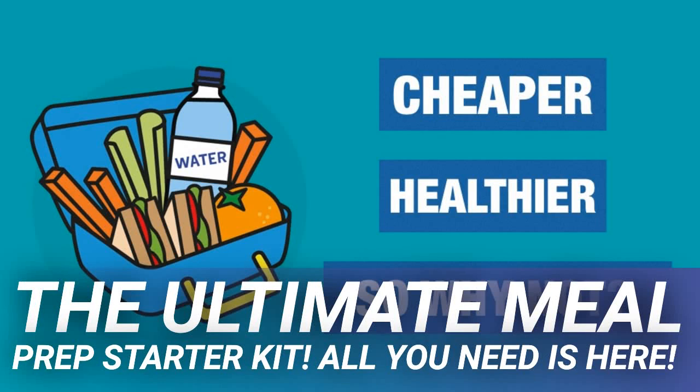The ultimate meal prep starter kit — all you need is here. Dealing with getting lunch at work can be a real downer. If you don't plan ahead, you'll be stuck with the often unhealthy and unnaturally large portions available at fast food joints and other restaurants.